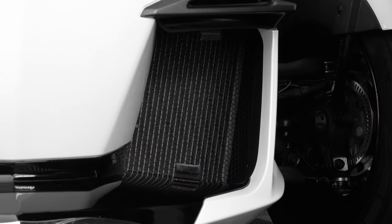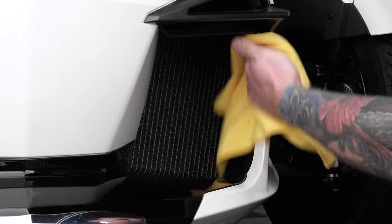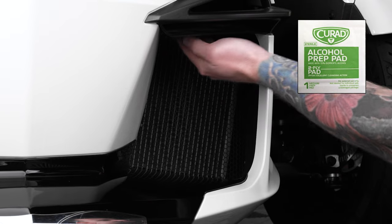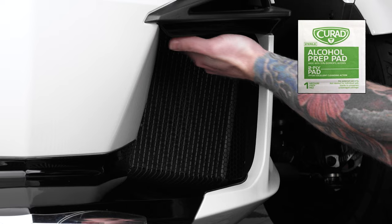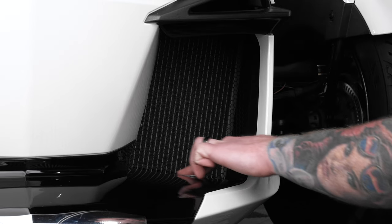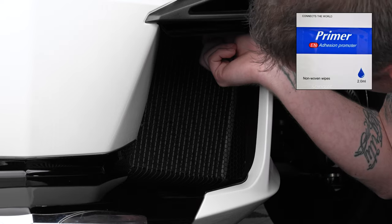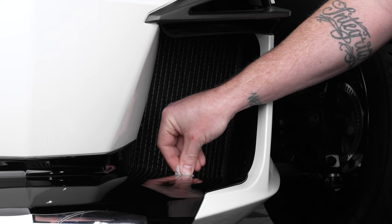Prior to attaching the brackets, clean and prep the plastic surface area at each bracket location. Start by using a clean microfiber cloth to wipe away any dust or debris. Then use the included alcohol prep pad to clean the surface area at both the upper and lower bracket mounting locations and allow that to dry. Then use the included adhesion promoter pad to prep those same surface areas and allow that to dry.